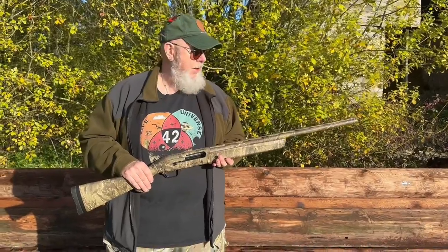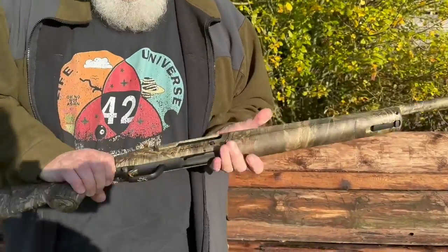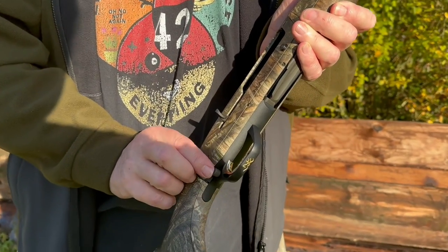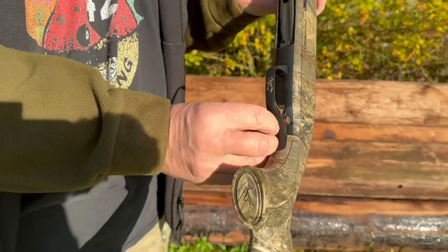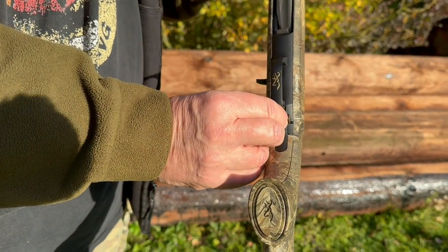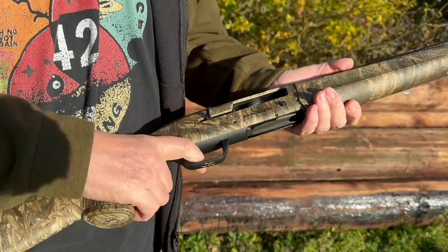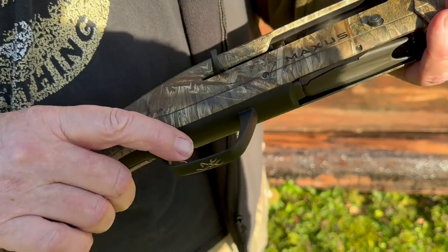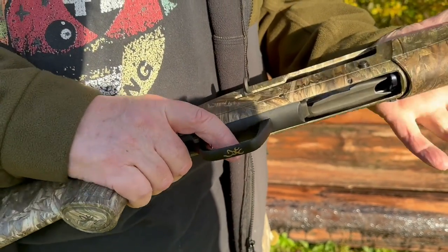The controls are pretty standard, though it does take something from the old A5 Browning. This is the safety catch — it's a cross-bolt style. That's in safe mode. Press it across and it's in fire mode, and you can see a red line there indicating that. The trigger is set well back, gold-plated or at least looks like it — smooth and wide. There's a very nice large trigger guard which means you can get a gloved finger in it for winter.